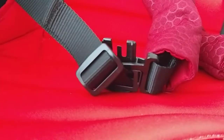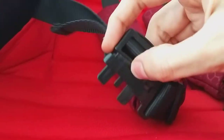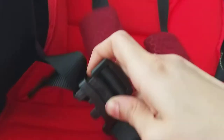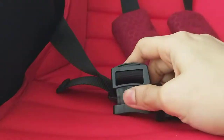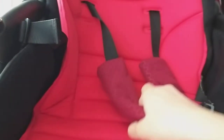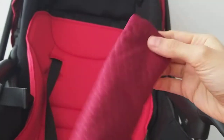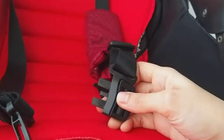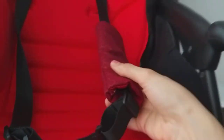For this part over here, make sure you remove it while it's unattached, otherwise it's going to be difficult. Remove the cushion — the shoulder pads, I think that's what you call them. Also repeat the same thing: you have to unattach this and then remove the cushion.